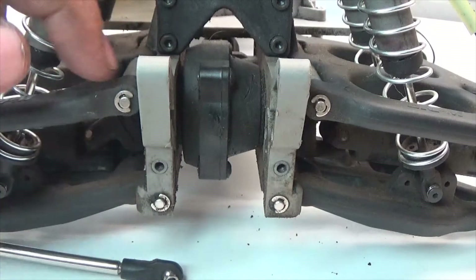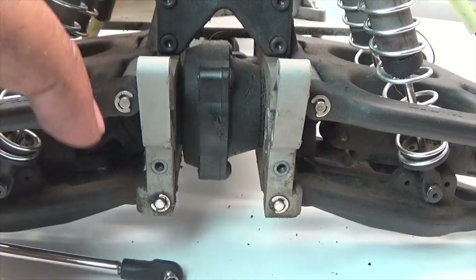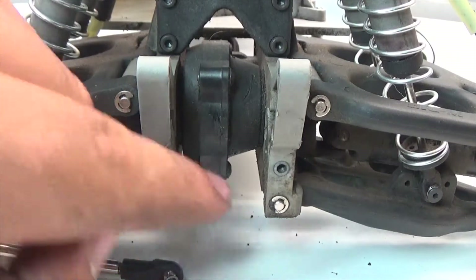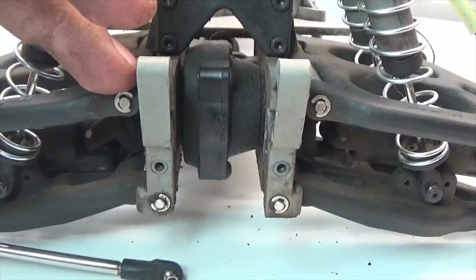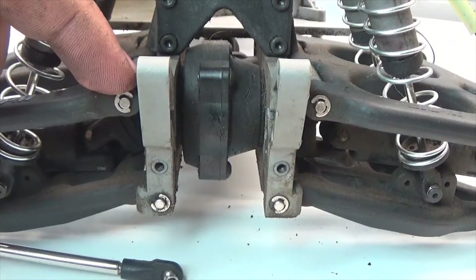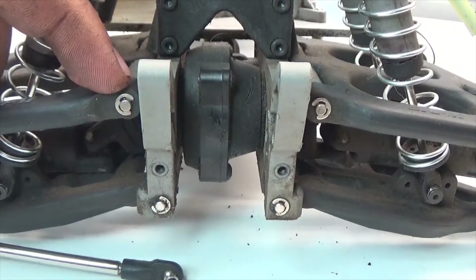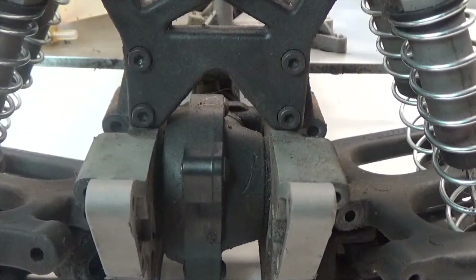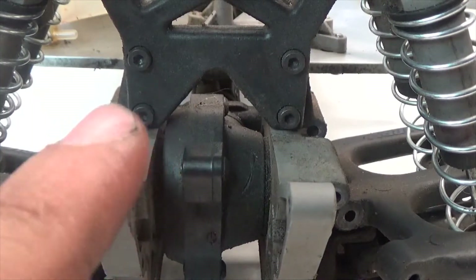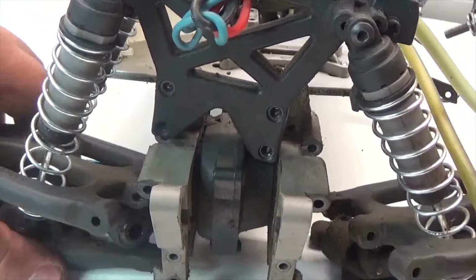Now we remove the A-arms. Depending on which type you have, you either have the king pin and clips or king pins you just screw on, which makes it either easy or difficult. Since I have the clip-and-pin style, I'll be removing them from the rears. With the arms removed, all that's left to remove from the suspension is the four screws holding the shock tower in place. With the shock tower removed, we can put the suspension to the side.